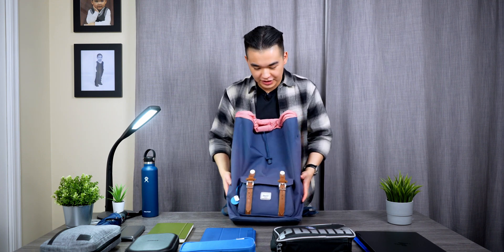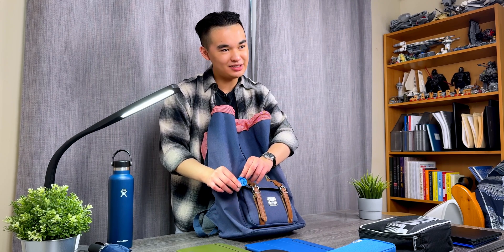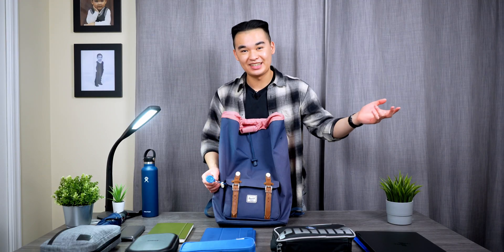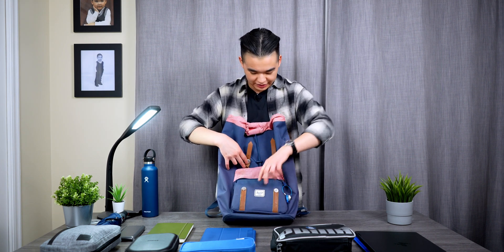Now let's get into the smaller front compartment. On the side there's a little 3D-printed UBC Subbots logo — that's the engineering design team I'm on. Make sure you join UBC Subbots if recruitment opens; it's an amazing design team that I've been on for a year and four months now.